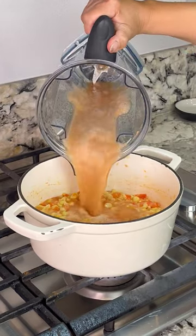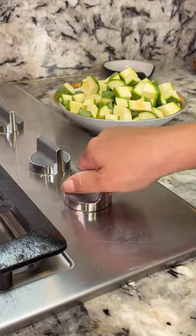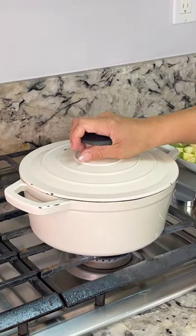After three minutes, add the sauce, one fourth teaspoon of oregano, and some salt. Set the heat to low, cover it up, and cook for five minutes.